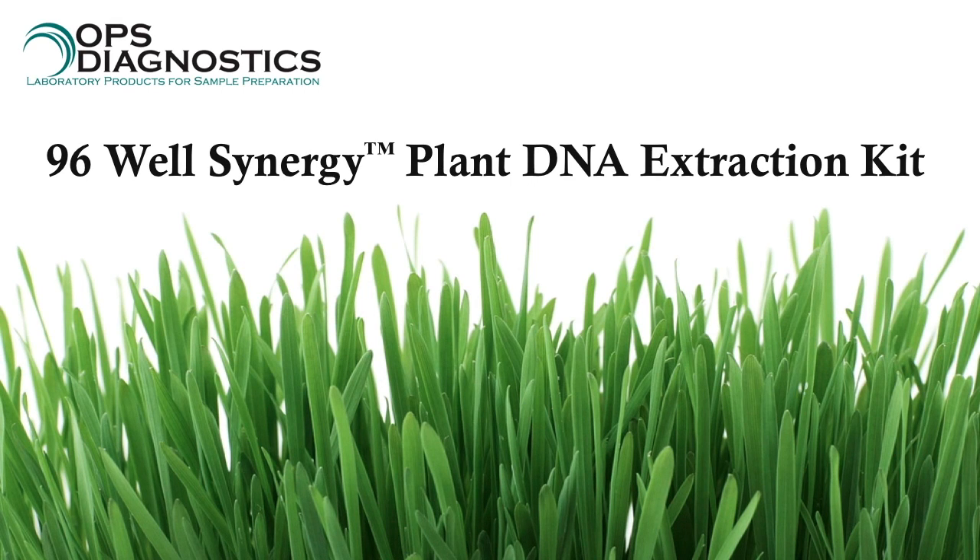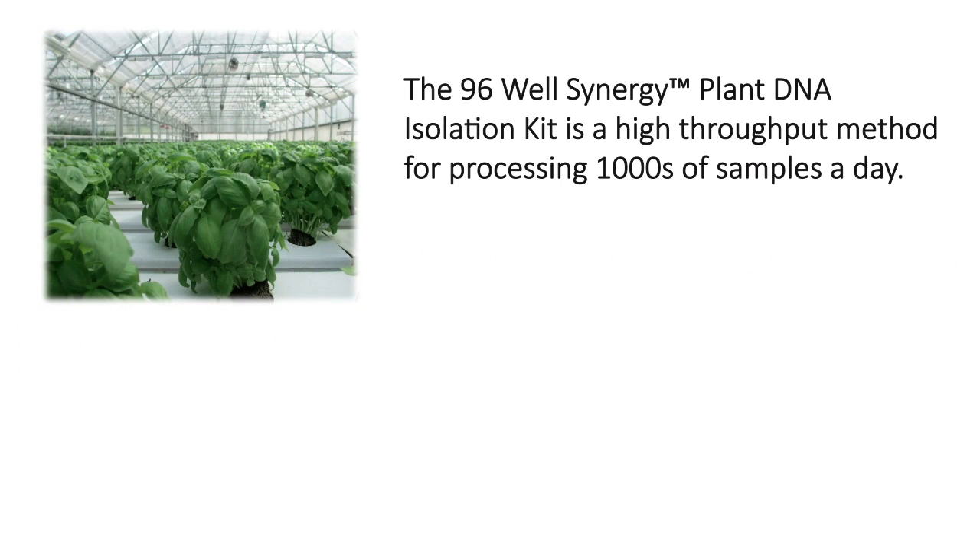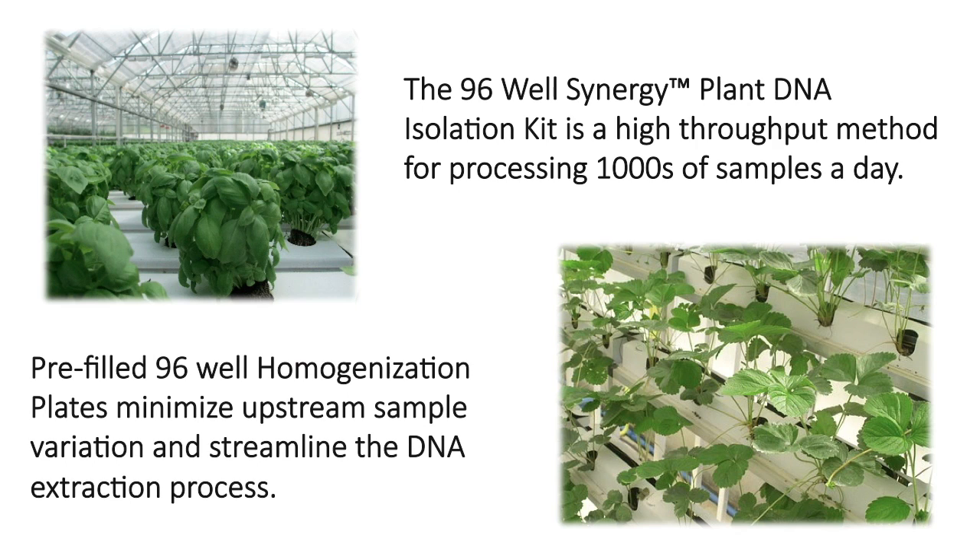The 96-Well Synergy Plant DNA Extraction Kit features a proprietary chemistry for the rapid isolation of DNA from plant samples. This speed-feeding base kit allows for sample processing in a high-throughput manner. Thousands of samples can be processed in a day, and 192 samples can be processed with each kit.